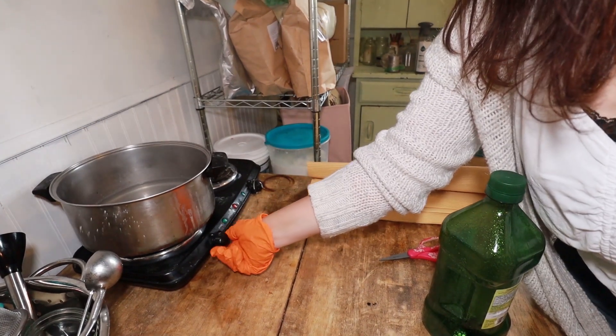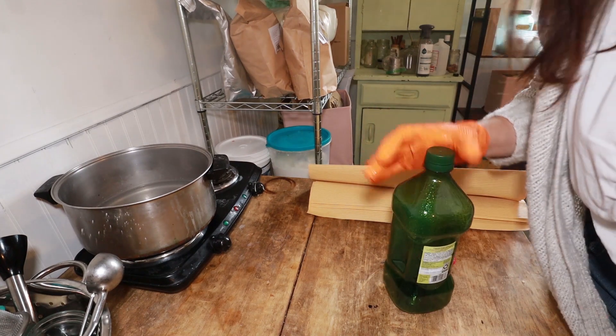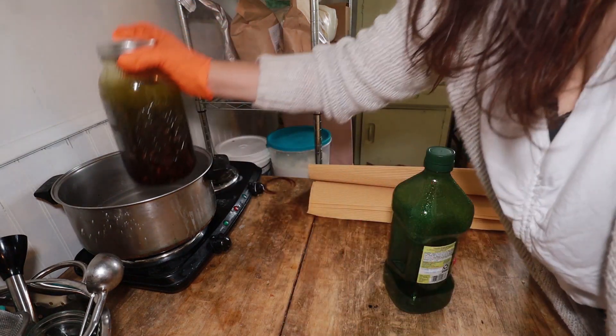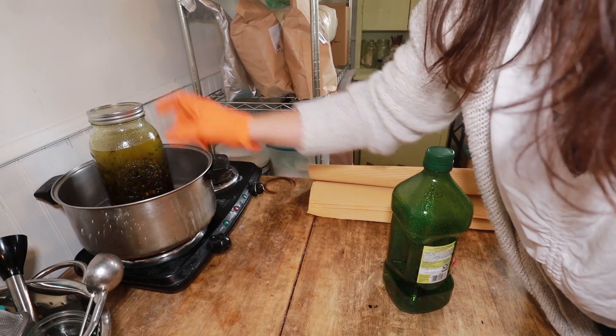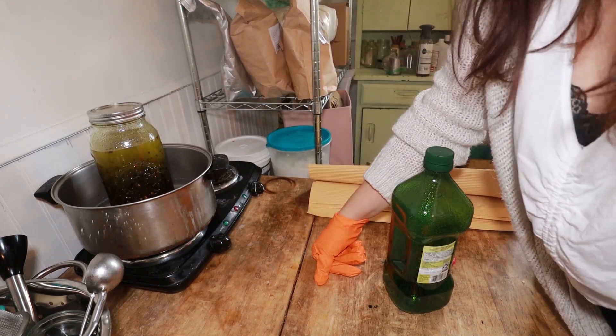This is my melting station and my infusing station. I'm just going to set this right down in here, add a little more water, and put it on basically a low simmer and just let it simmer.